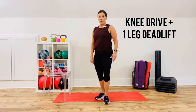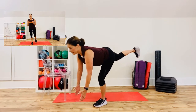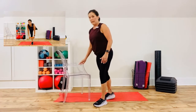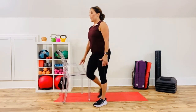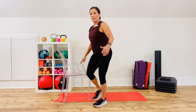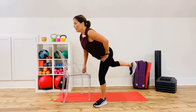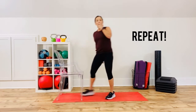The second exercise in this superset is going to be balancing on your right leg — a deadlift, but we'll do a knee drop first. Left knee up, then let it float, hinge over — single leg deadlift. Notice my knee is soft. If you need balance help, knee up, hinge over. Notice I'm not looking down; I'm looking slightly forward. Staying all on the right side — the second time I'll get the left side.